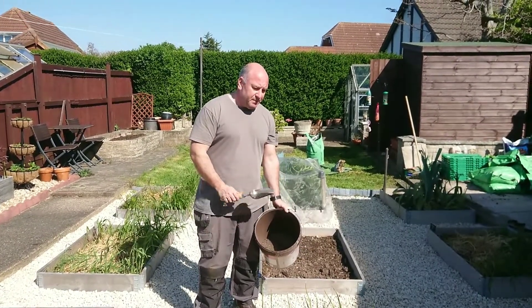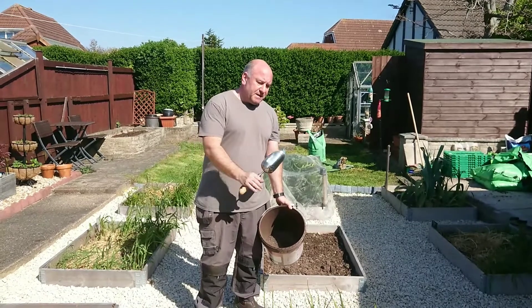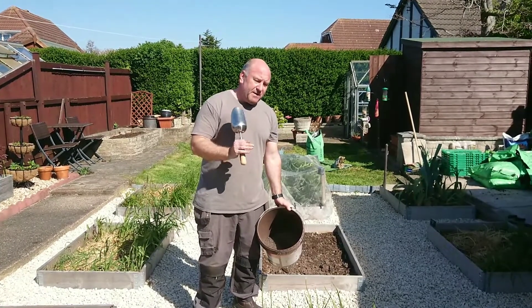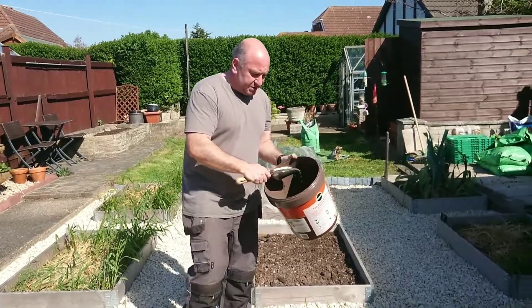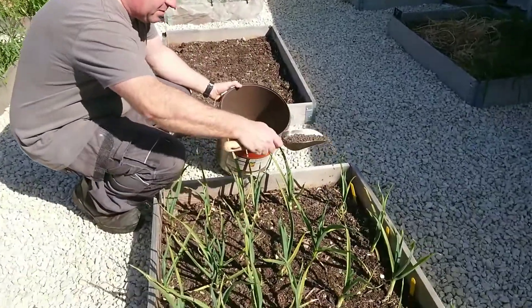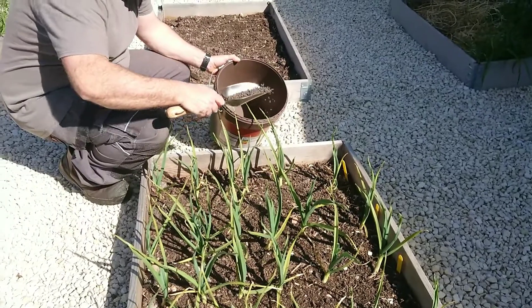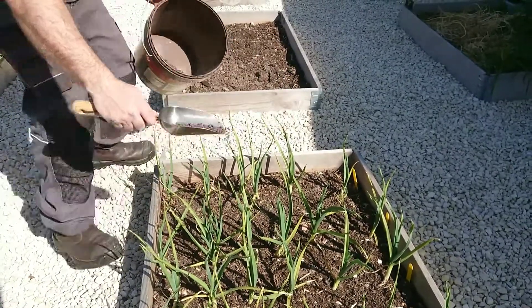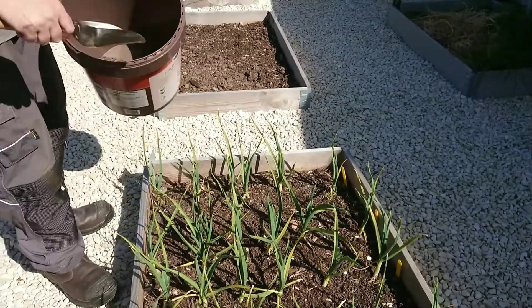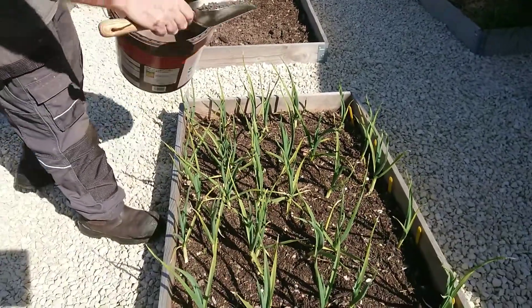Chicken manure pellets will do the same thing. Throughout the winter they'll have taken up the goodness out of the soil, and any rain you've had will have washed others away. So you really need to feed it just to give it that best sort of continuing growth. What you need to do is just sprinkle some of the pellets around — don't need to be too dense, just sparsely dotted.